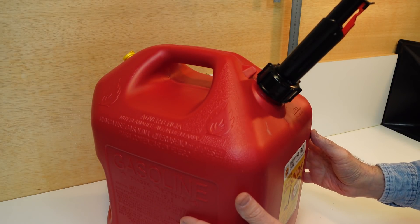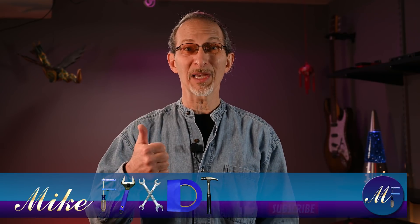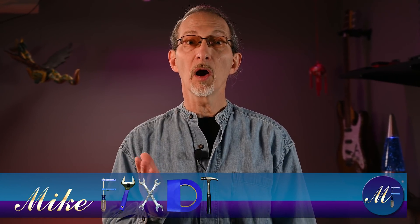I'm Mike, the channel is Mike Fixed It. If you haven't subscribed, please consider it and give this video a thumbs up if it was helpful. Now that you have a better understanding of why these gas containers are made the way they are, I'll leave it up to you to decide if a gas can mod is appropriate for your needs. As always, I look forward to your comments — leave them below. Be good, be well, and be safe, and I'll talk to you real soon. Thanks for watching.